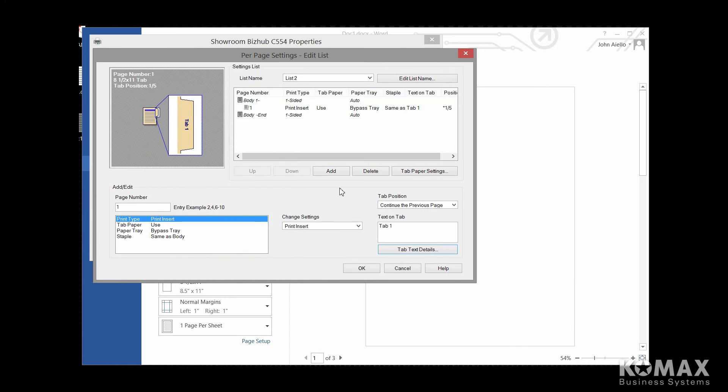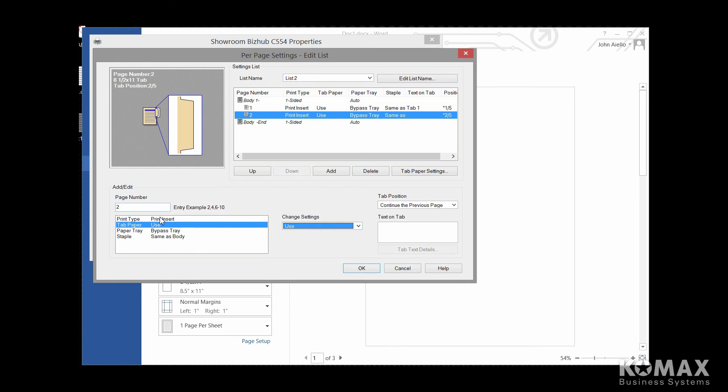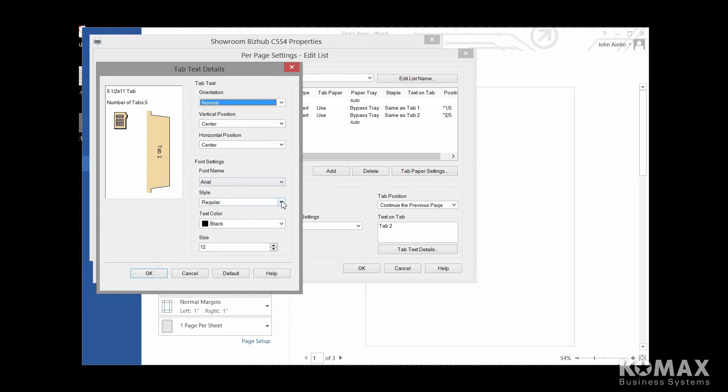To do our next tab, we're going to do the same thing. We're going to say add, and this will be page two. Remember, it's one tab per page. So we're going to go to our paper tray, select bypass. Under the tab paper, we're going to say use. Under the print type, we're going to leave it as print insert because we're actually going to print on this insert. And then we're going to go to our text on tab — make this one tab 2. Go down to our text details, select bold under the style, stick with navy, and stick with our 14. You'll notice you can go up and make it really small or really large, just according to what kind of font you want to use.